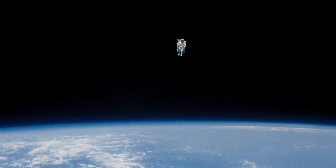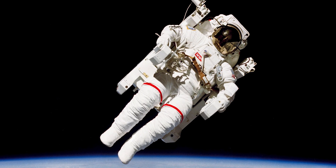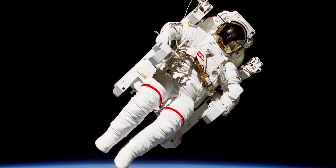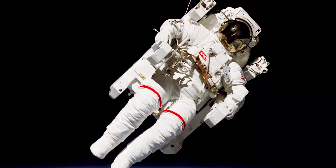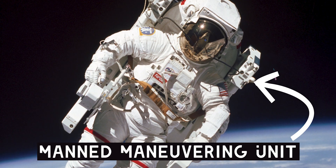This is a pretty iconic NASA photo — an astronaut floating in space, no spacecraft, no tether. But how did we get that? Well, that is astronaut Bruce McCandless and he's wearing NASA's MMU, or Manned Maneuvering Unit, which is what we're talking about today.